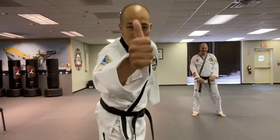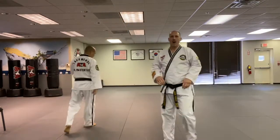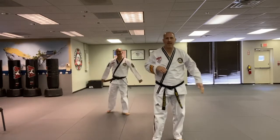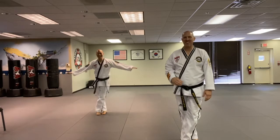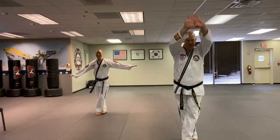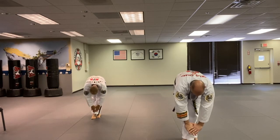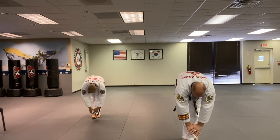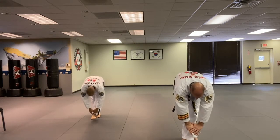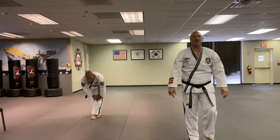Warmed up yet? Good - match is full. Yes sir. All right, we're gonna stretch it out real quick. Let's take our right leg, cross it over your left. Okay, reach down keeping your balance, leg nice and straight. Hold it for ten, nine, eight, seven - feels good - stretching - five, four, three, two, one. Okay, switch.